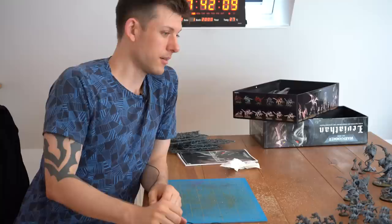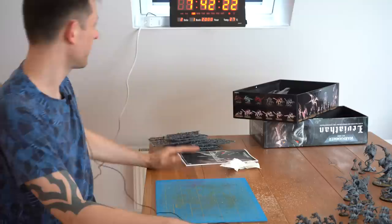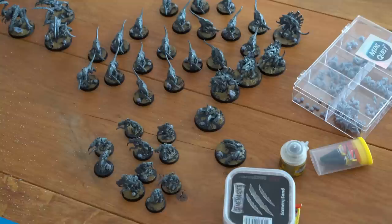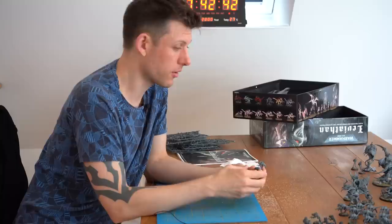End of phase one — eight hours. I did manage to build everything and base everything. I also wanted to prime but in the last 20 minutes it just wasn't possible, so I'll do that in the next phase. I'm super happy but also completely exhausted and can't think straight. I did manage to build everything and include nice spacing, so overall I'm happy.